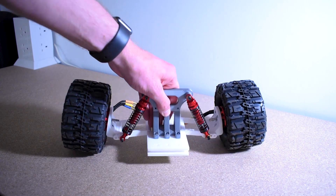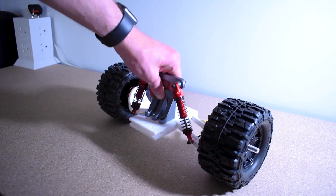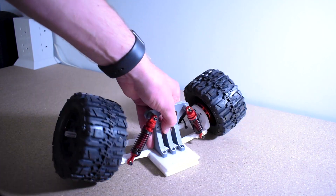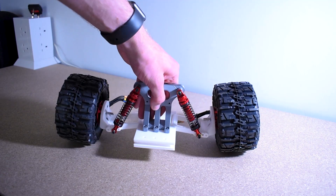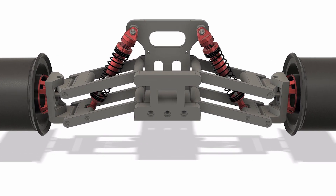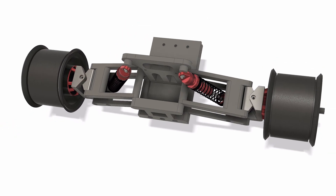If we take a look back at what we had at the end of the last video, you can see that as we compress the spring the camber of the wheels goes very negative. This is bad for a number of reasons, but the main ones being that you simply have less grip when driving and you get uneven tyre wear.